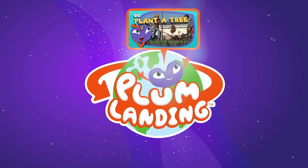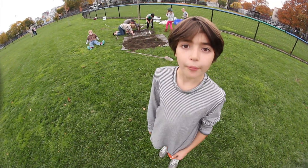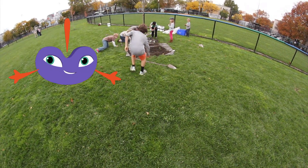Welcome to Plum Landing. Go plant a tree. We're on a mission for Plum — we're planting trees.